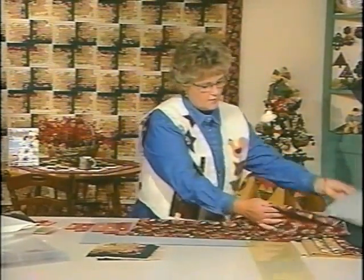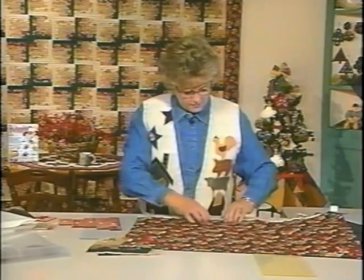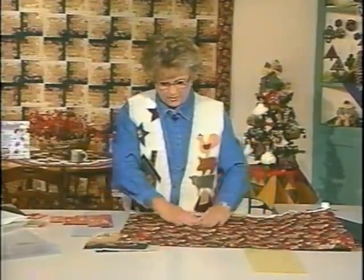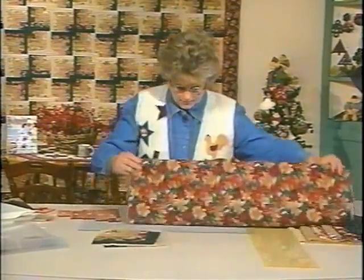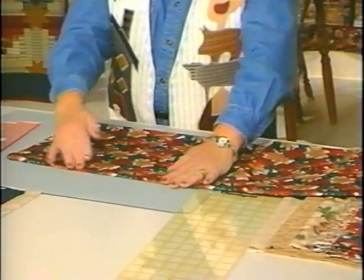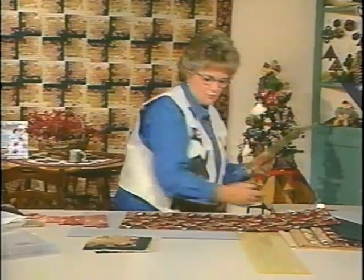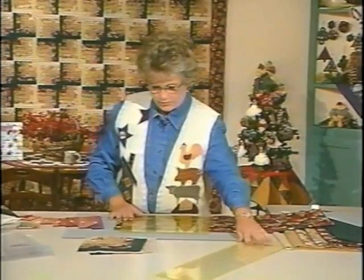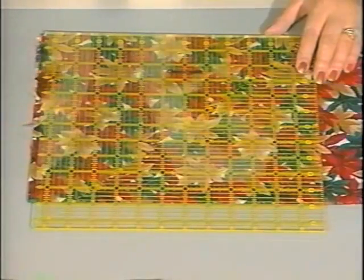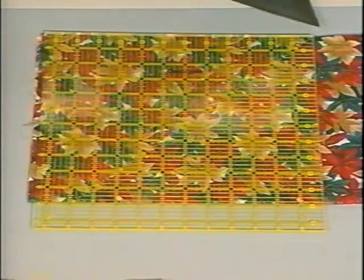I'm going to cut it a little differently than I normally do. I have folded the fabric in half and matched up the selvage edges. Then I'm going to fold it one more time so that I have matched the folded edge with the selvage edge. I'm going to use a square ruler this time instead of the long one, and then I'm going to use a rotary cutter to straighten this edge.